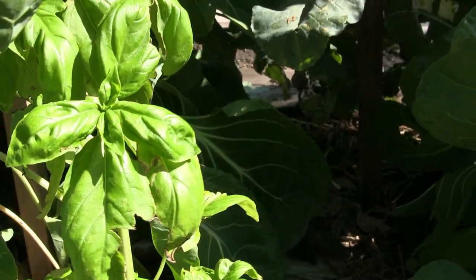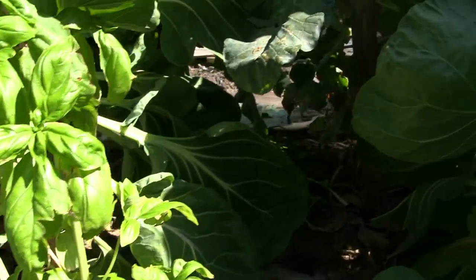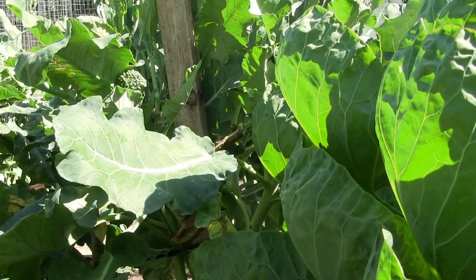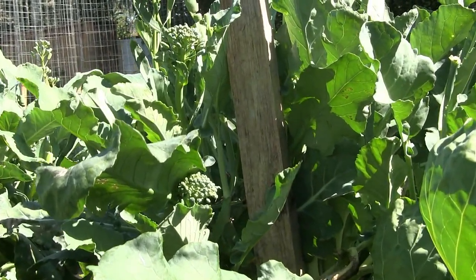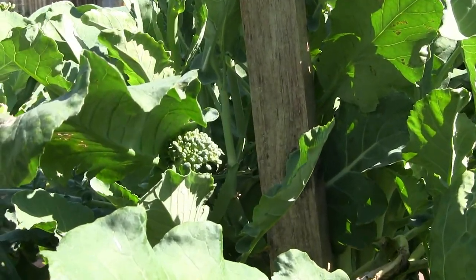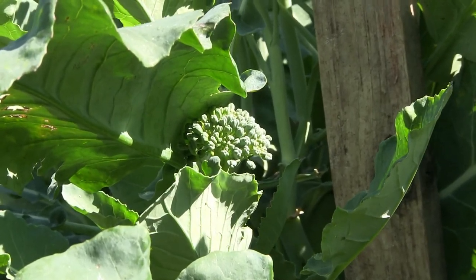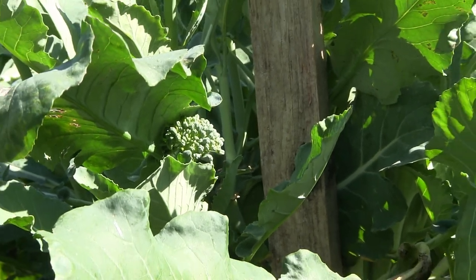Next to the Brussels sprouts we grow weeds here of basil. Next to the Brussels sprouts, the neighbor is broccoli, and you can see a little piece right there sticking out — little florets are coming out after you cut the big head.